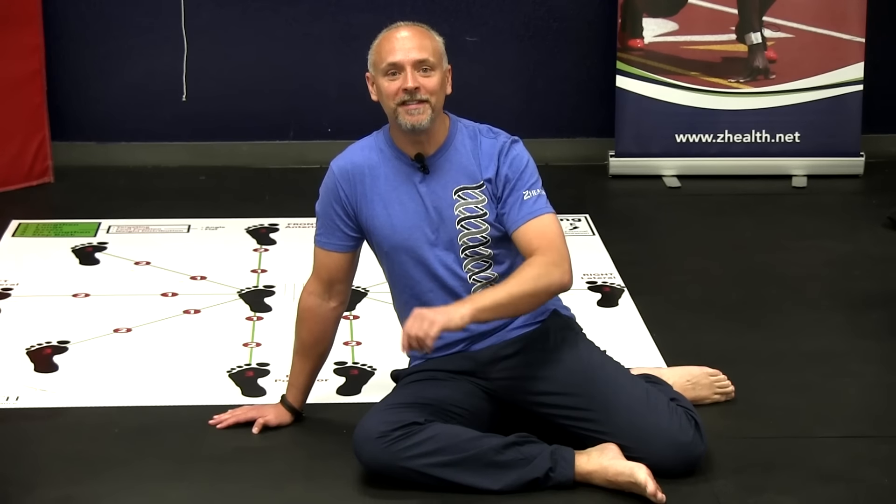Hi, everybody. Dr. Cobb with Z Health Performance. Today, we're going to talk about how improving foot mobility can improve your ability to do a side plank.